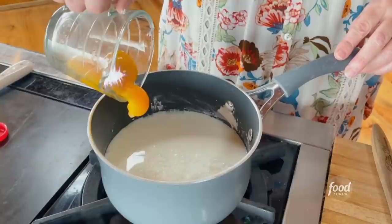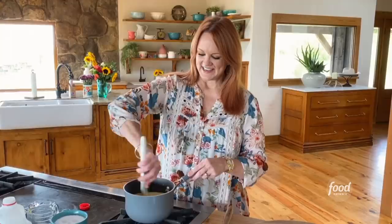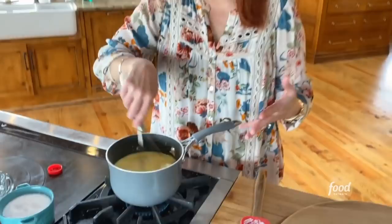And then four egg yolks — look how beautiful that is. I wish my cooking show had slow motion. And then just whisk it.